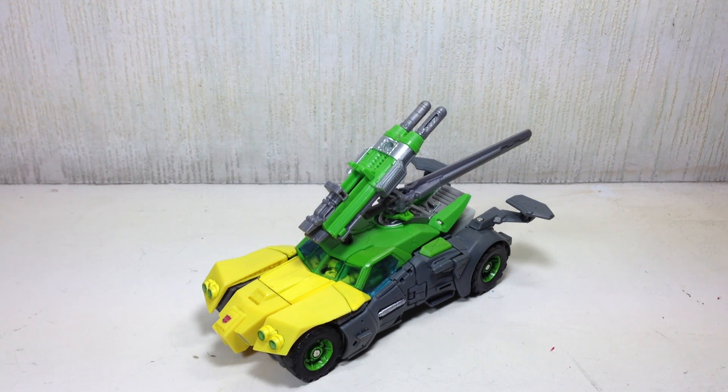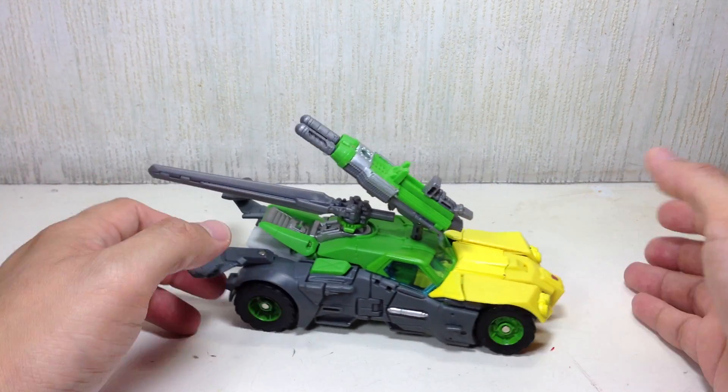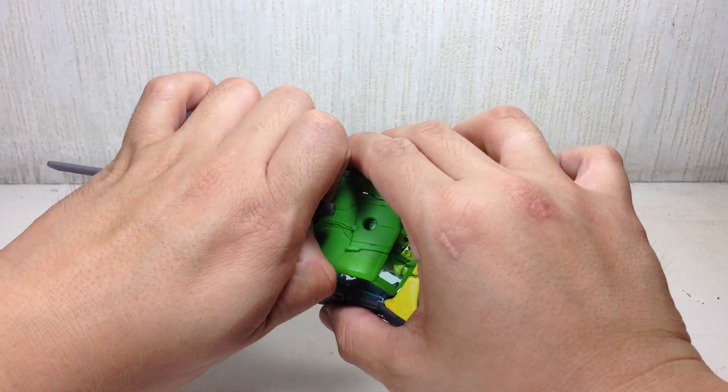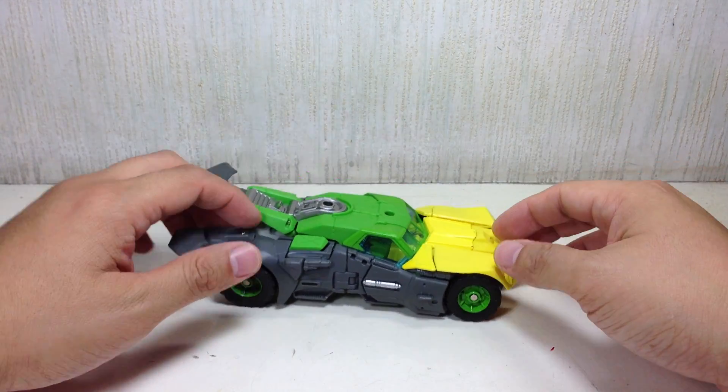Here's a quick update of the armored car mode for Springer. He rolls better this way obviously with the sword on top. You don't have to store the sword underneath if you want him rolling in a much more freely way.